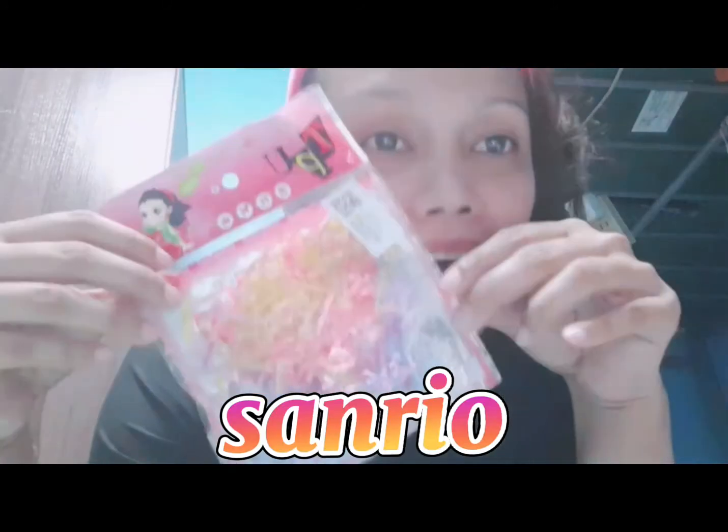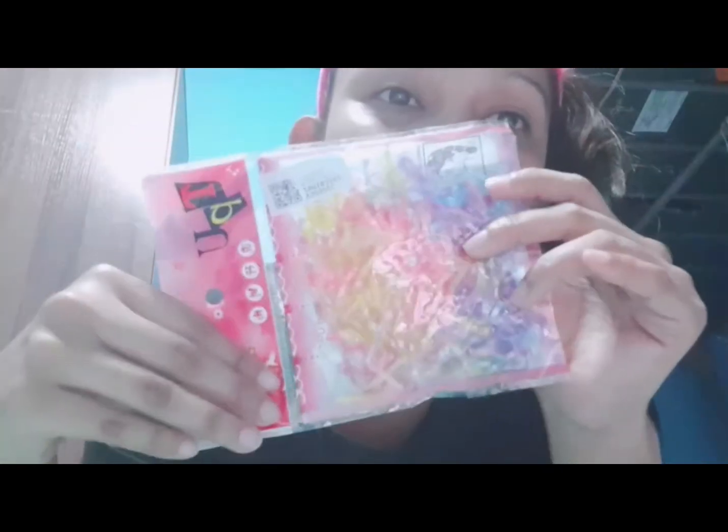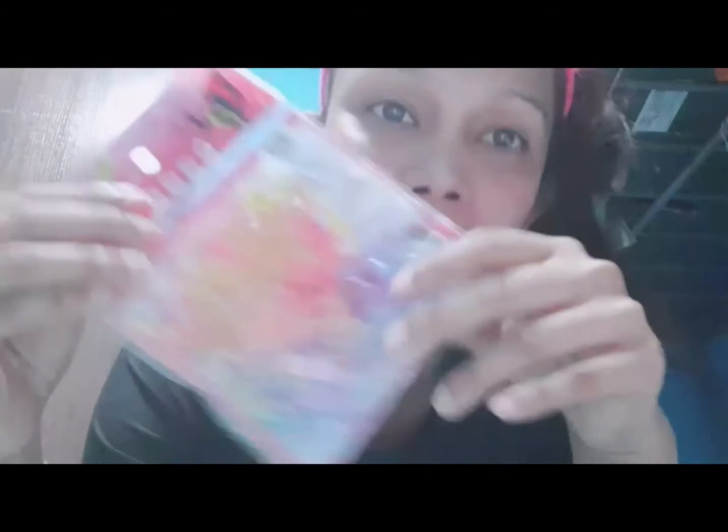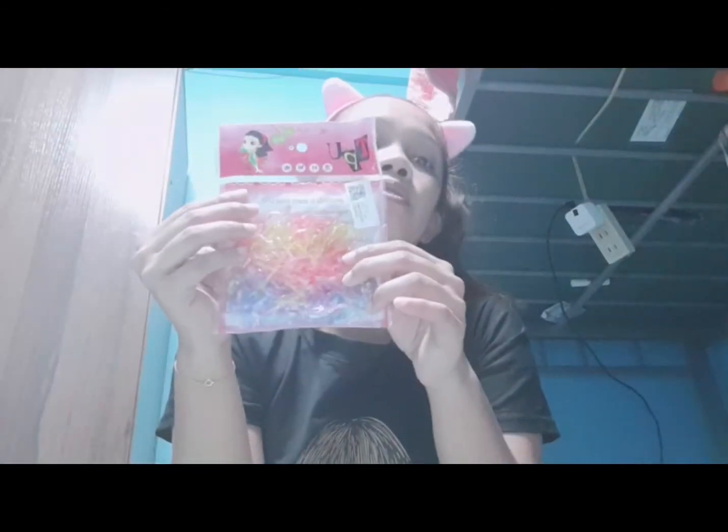Sanrio! Ayan. Sanrio. Piso lang po ito, guys. Nabili ko po siya talaga ng piso lang. Almost lahat po ito piso. Sanrio. Next.